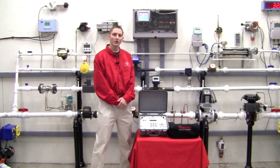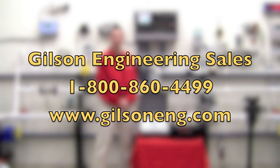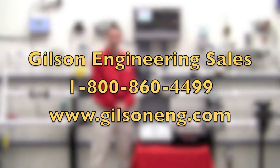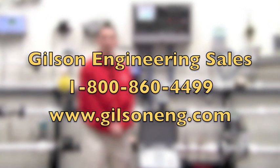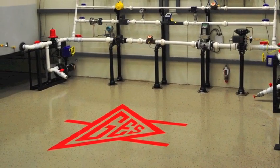For more information on the Thermopolysonics product line, please visit the flow section of our website at www.gilsoneng.com, or give us a call at 1-800-860-4499. We'd love to send our local salesmen out to your site to view your particular applications. Thanks very much and have a great day.